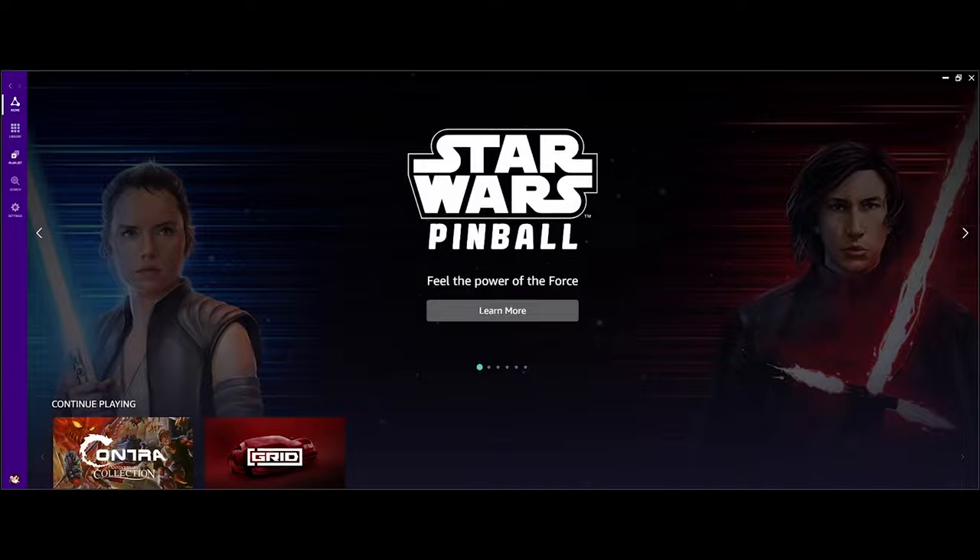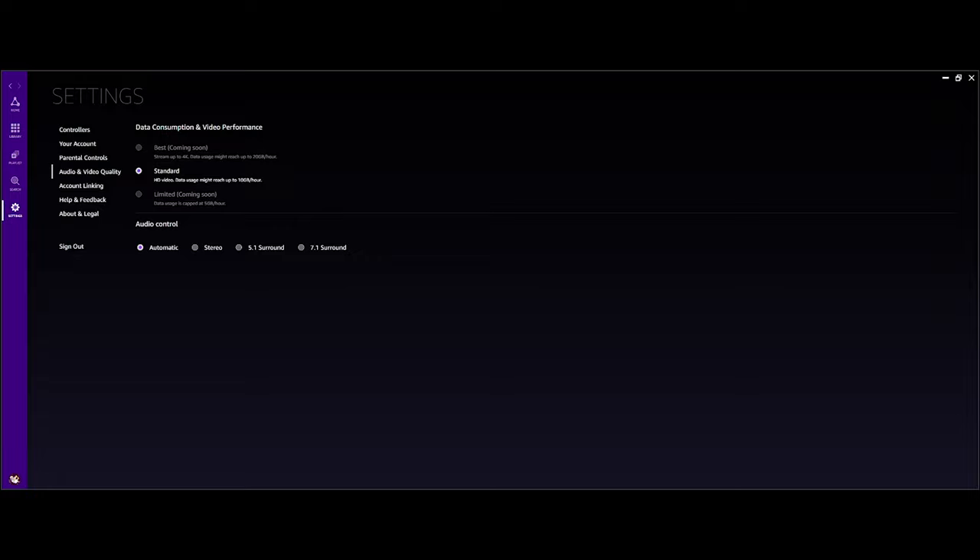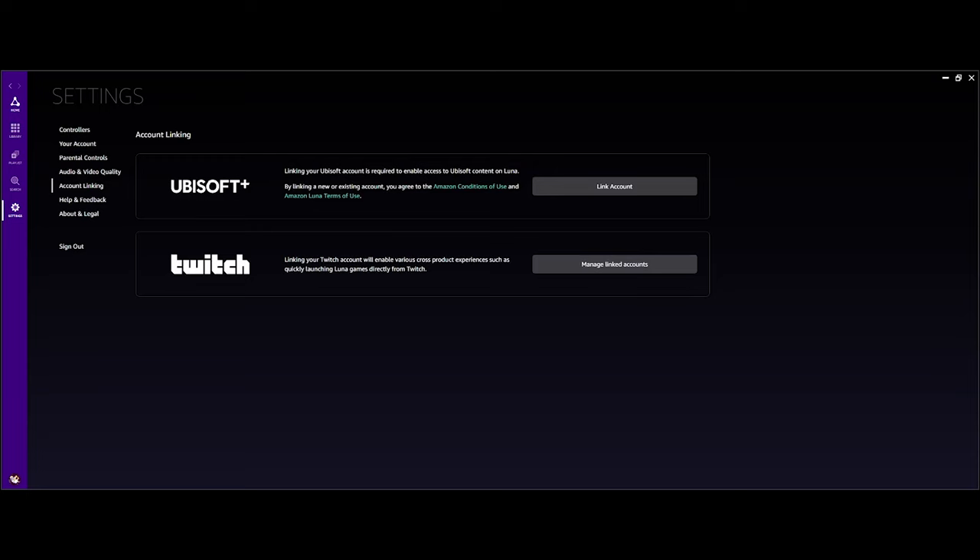Other than that, the other games don't really catch my attention. Amazon has a long way to go with this particular service. They claim it's 4K capable, but 4K is only coming in the future — they're still working on it, as you can see here: 'coming soon.' So we're only streaming at 1080p at best. This is what you get in the package for $5.99.